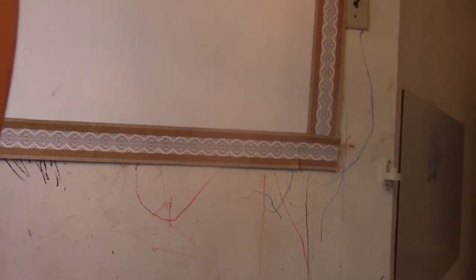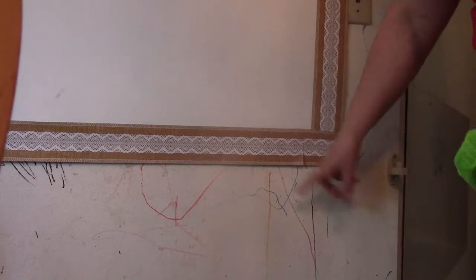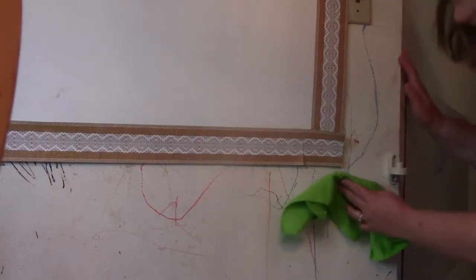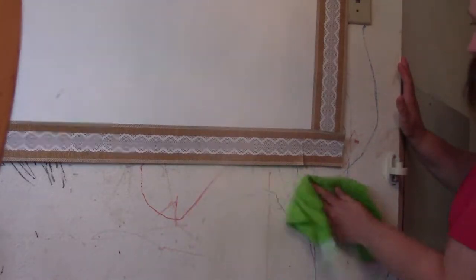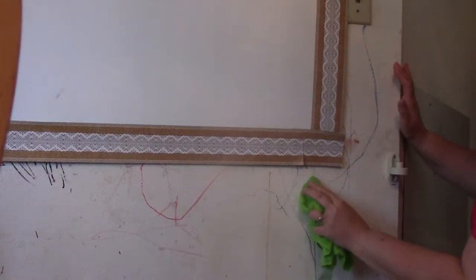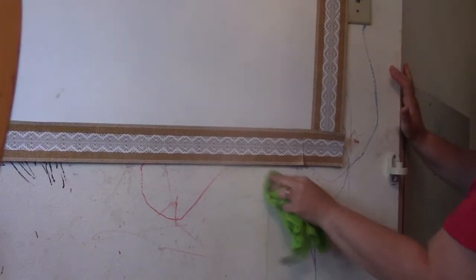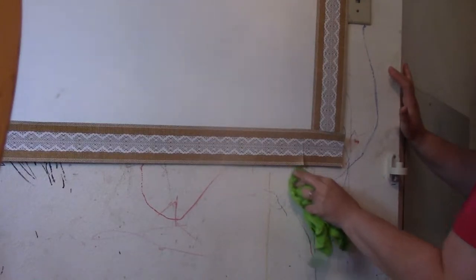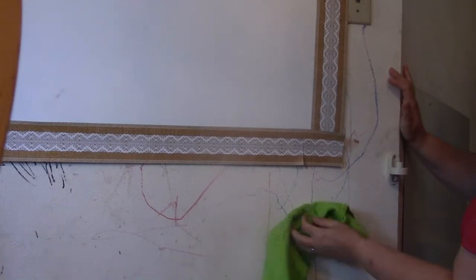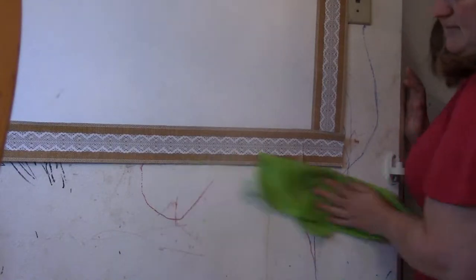This is a whiteboard that we now use as an art display, but you can see the kids' whiteboard markers went off the edge. I've tried scrubbing this with everything — magic erasers, 409, a deep scrubby — and it hasn't come off. But the microfiber cloth is taking some effort and it is lightening it up. With some good scrubbing, this might actually be able to get my wall back to white.